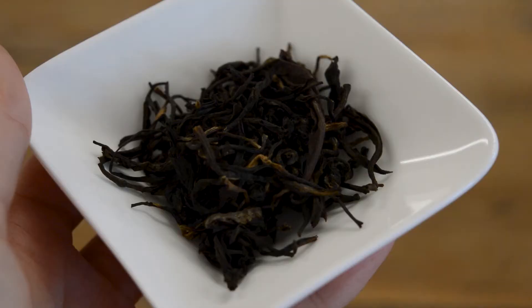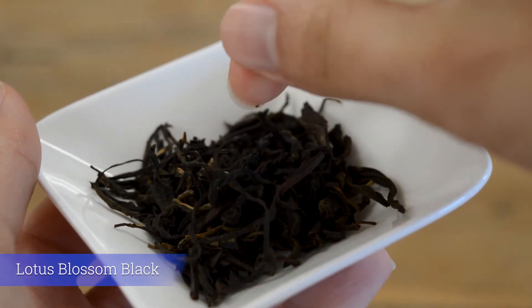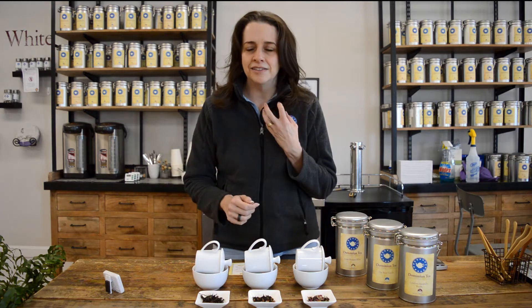The first one in our flight is our Lotus Blossom Black. This is a scented tea, much like Jasmine Green, only this one's on a black base out of Vietnam. They layer the lotus flowers over the tea leaves as they're drying to put onto the leaves the scent of the flower. So this beautiful black tea out of Vietnam has a lotus scent to it.